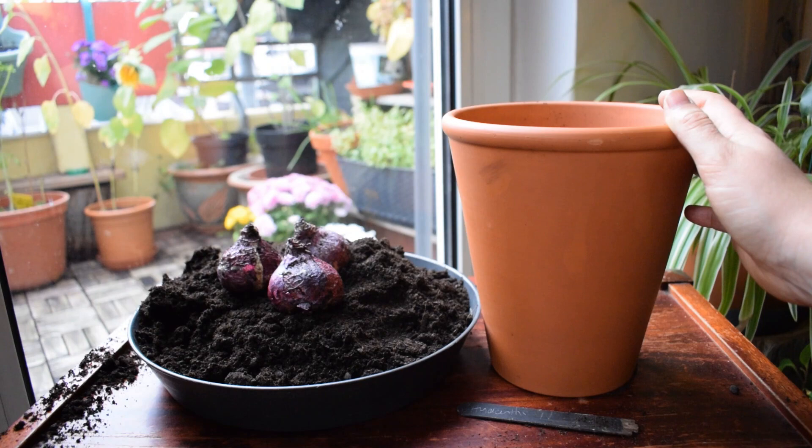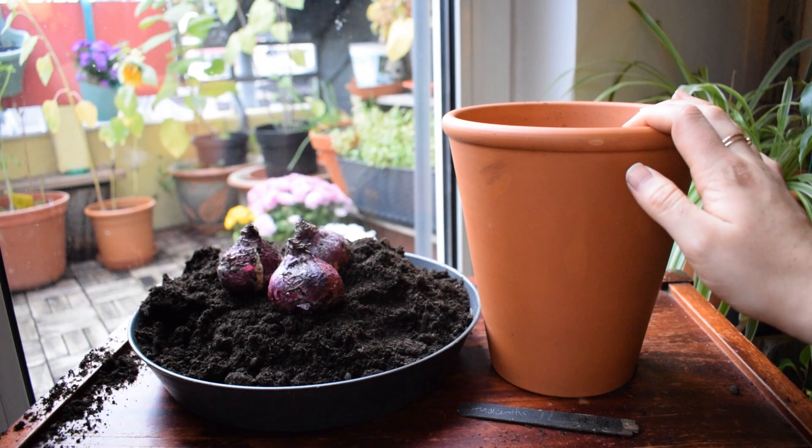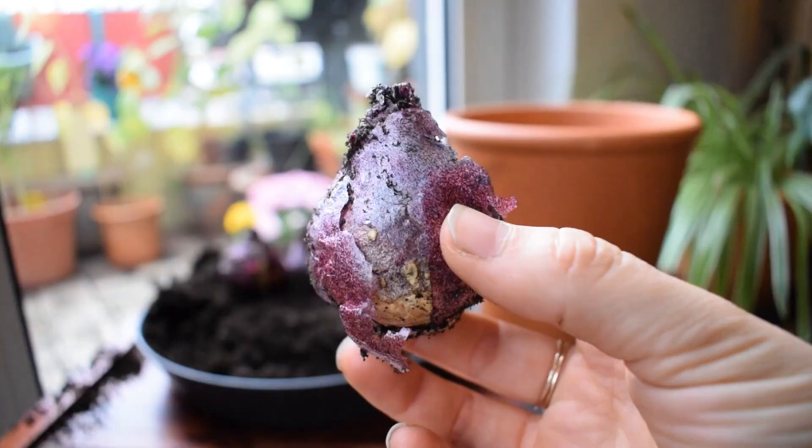You can also do what we call forcing them. That involves creating an artificial environment where the bulbs will be forced to grow, and that's often done with freezing them or you can also put them in water. Today though I'm going to be keeping it sweet and simple — I'm just going to be planting into this pot here.